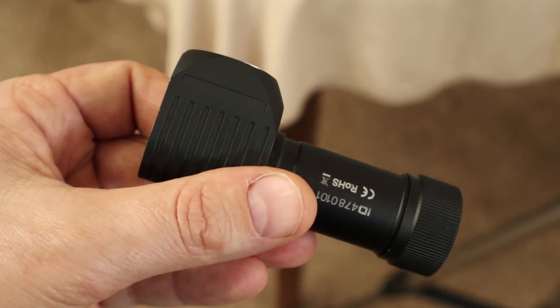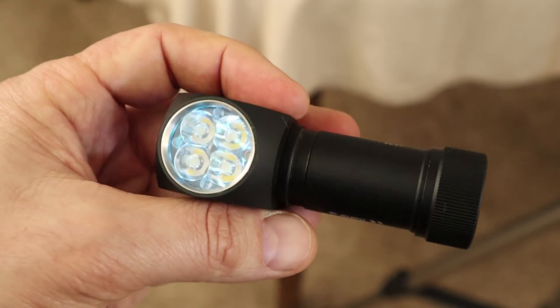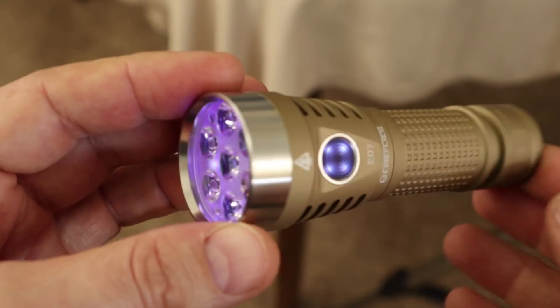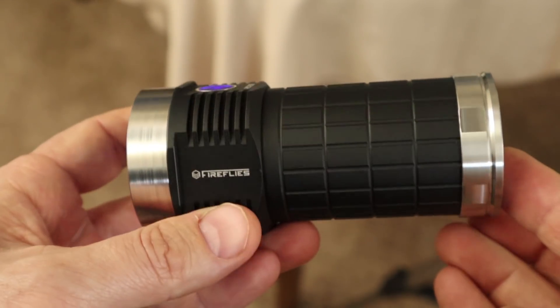All of these lights were sent to me by Neil's Gadgets for review, so I didn't pick my LEDs — but these are what I got. In the PL47 I got the XPL High 5000K, the E07 came with XPL High 6500K, and the ROT66 came with the XPL High in neutral white.